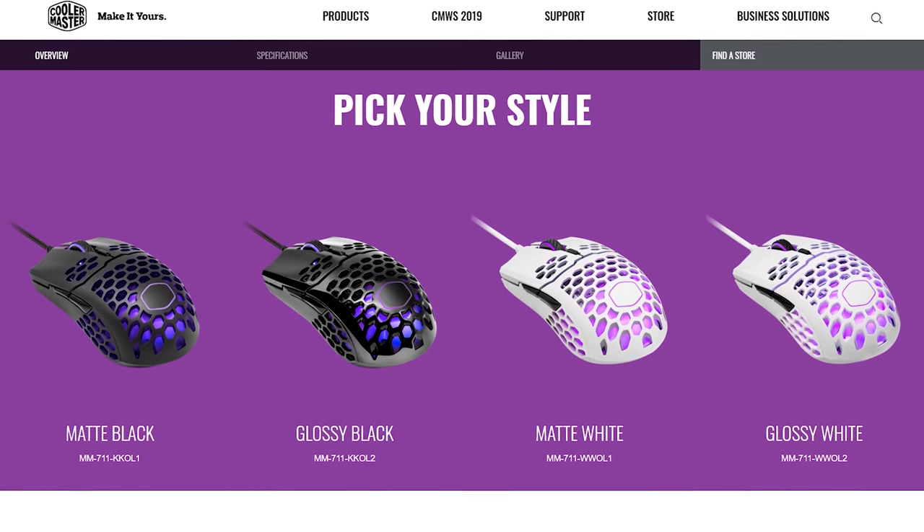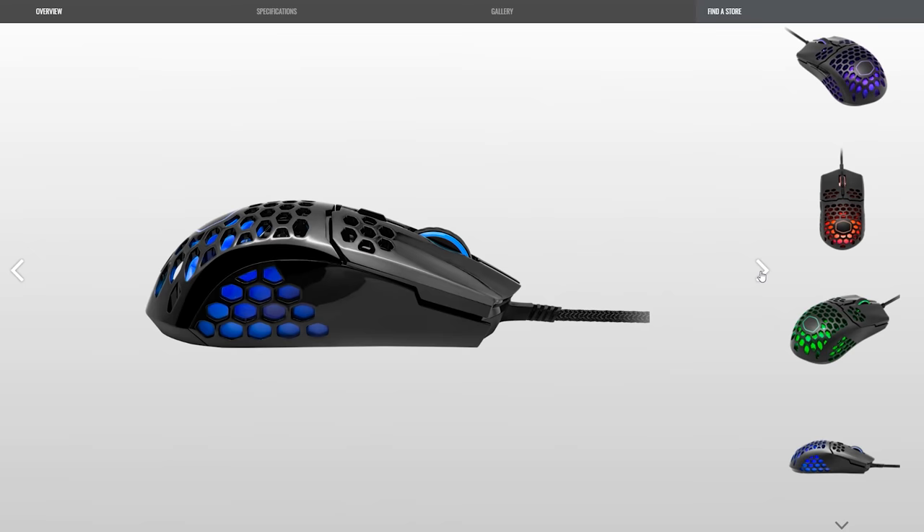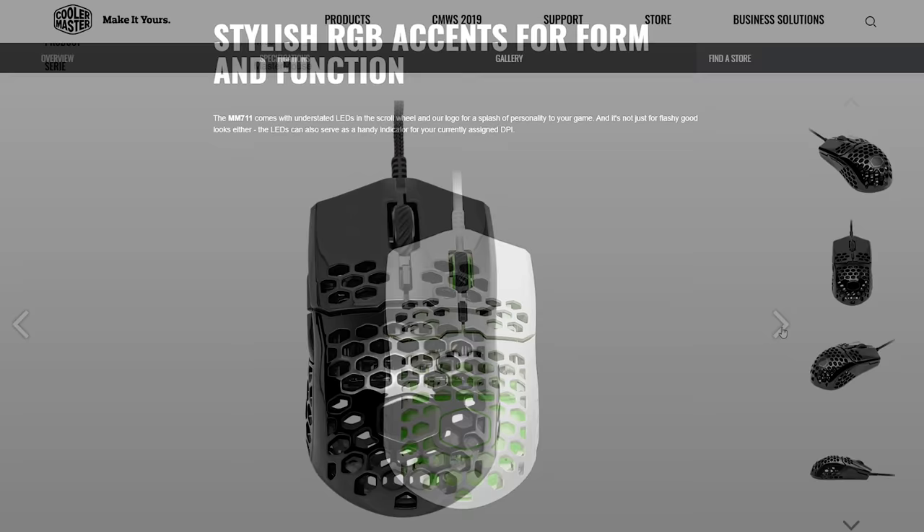Cooler Master's new MM710 and MM711 gaming mice are designed to be fast, lightweight, and accurate. Both are available in black or white, glossy or matte, and the MM711 is equipped with RGB lighting, whereas the MM710 takes a more stealthy approach.